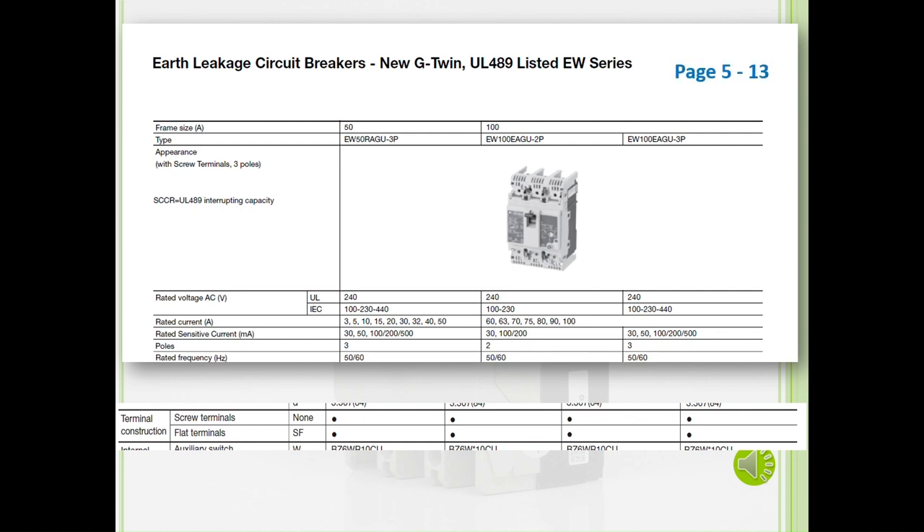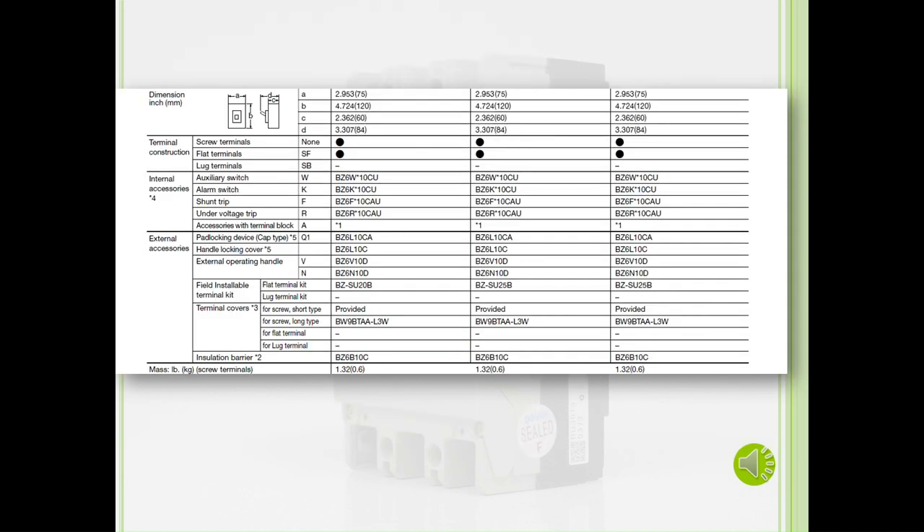Here, you will see the product category on top, the number of poles associated with that breaker, the rated current, and the terminal structures. The black dots mean it is valid for that breaker. For ELCBs, you will see another category: the rated sensitive current. Also, at the bottom of these pages, you will see the part numbers for each internal accessory and external accessory.